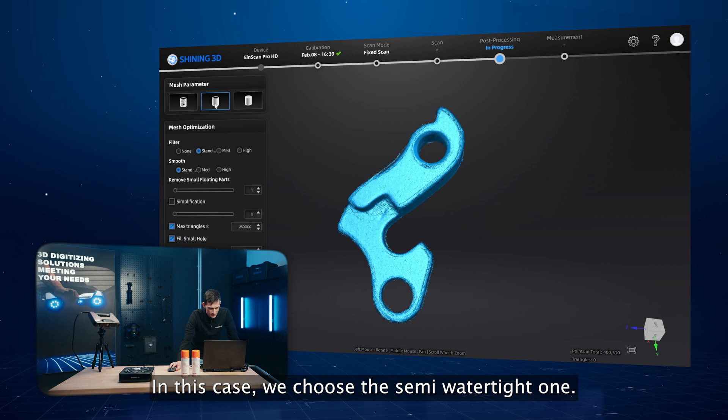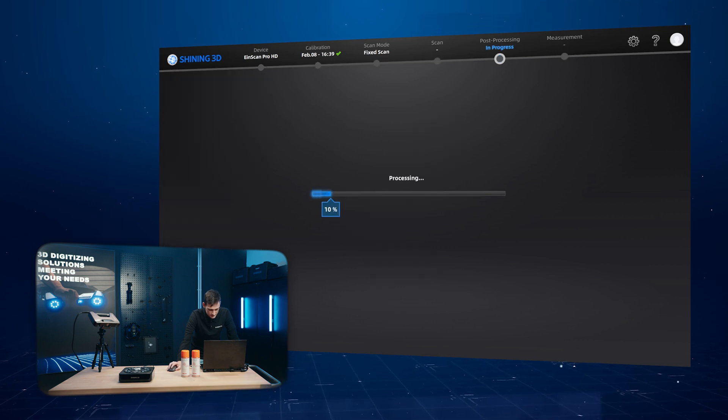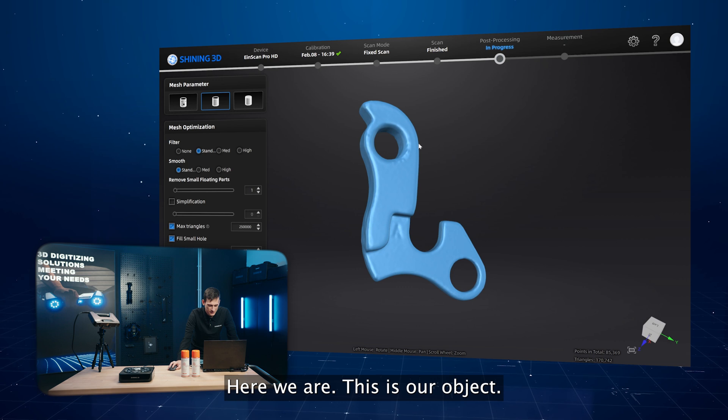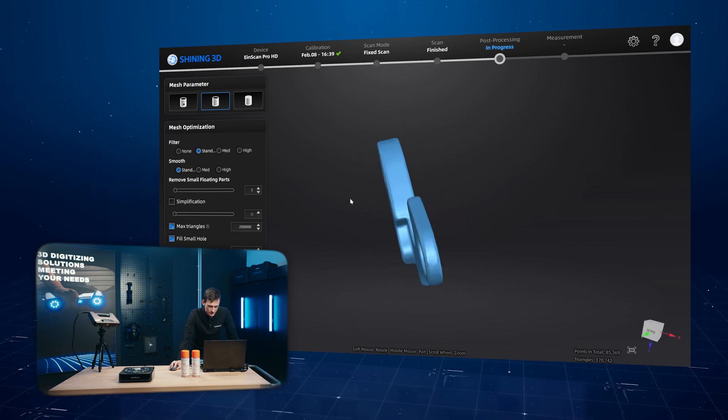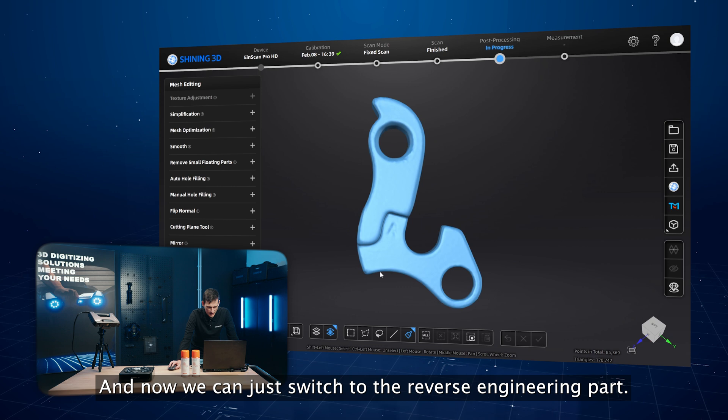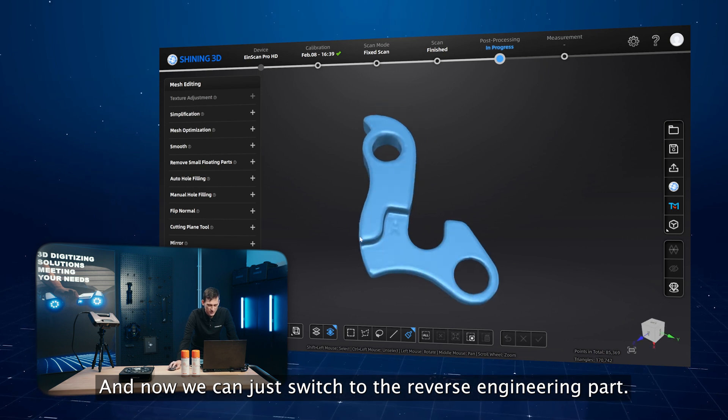We are ready to create a mesh. In this case, we choose semi-watertight. Here we are — this is our object. Let's confirm, and now we can switch to the reverse engineering part.